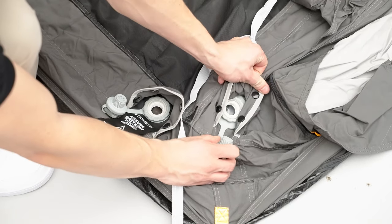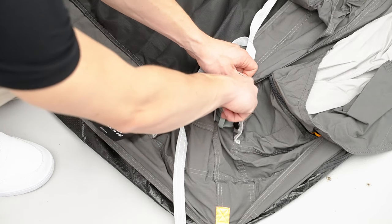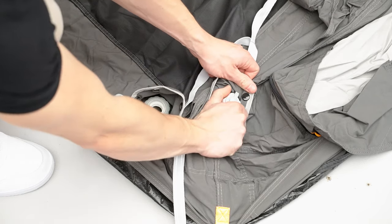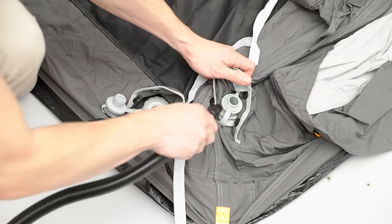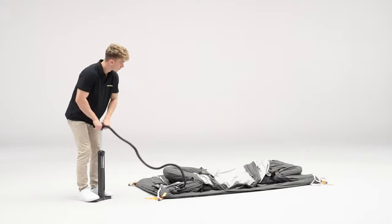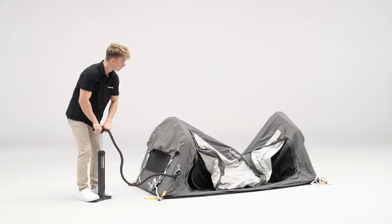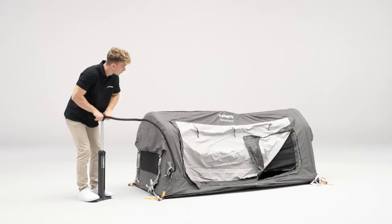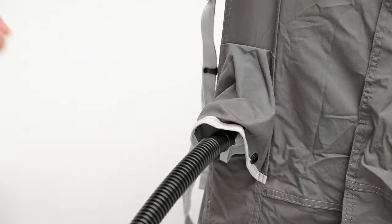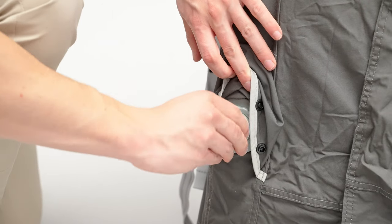Locate the inflation point for the airframe of the tent. Using the hand pump supplied, begin to inflate to 10 psi. Once inflated, remove the pump and secure the top cover of the inflation point to ensure no pressure is lost.